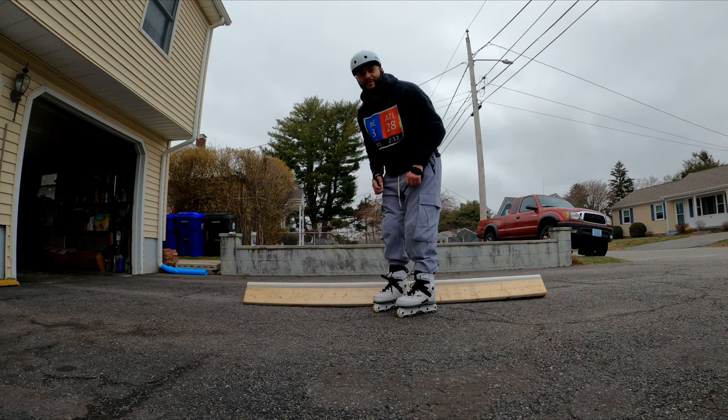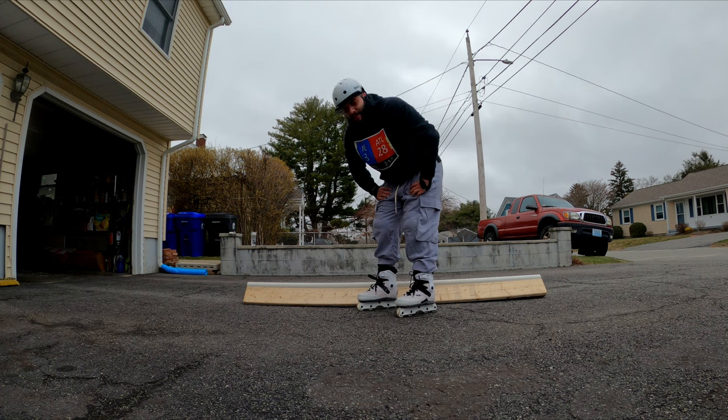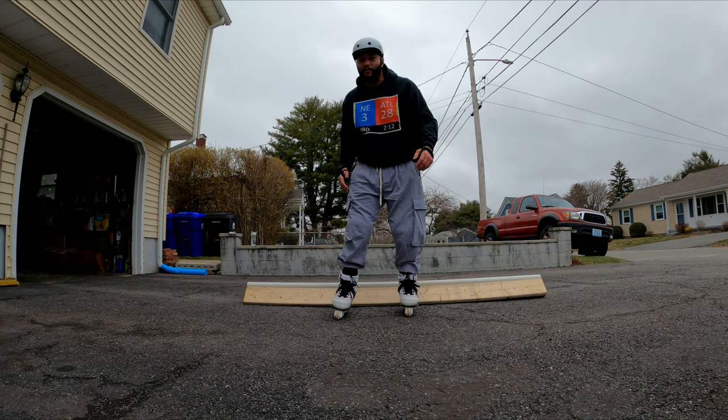It's only been 13 minutes of skating and my right foot is starting to hurt quite a bit. Yesterday the stock liners felt better than my second skin liners do today after 13 minutes. We're definitely gonna try to make the stock liners work. It's starting to rain so I'm gonna get a couple more in and then we're gonna go.